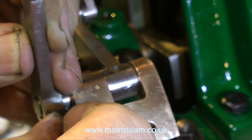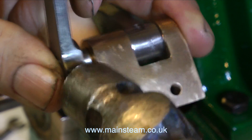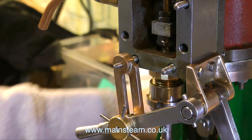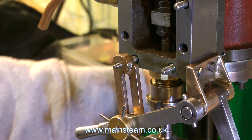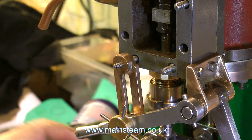Once I've reamed out the hole to a sufficient depth — and you have to be very careful that you do not ream the hole out too far — I just tapped the pin in very carefully with a hammer. Once I've refitted the assembly to the engine, and this time I've put the clamping nut on — that's the thing with the arm sticking out of it at the bottom — things appeared much better.